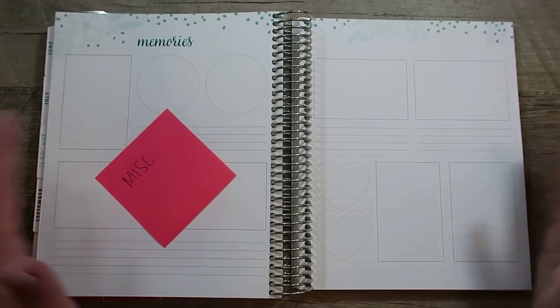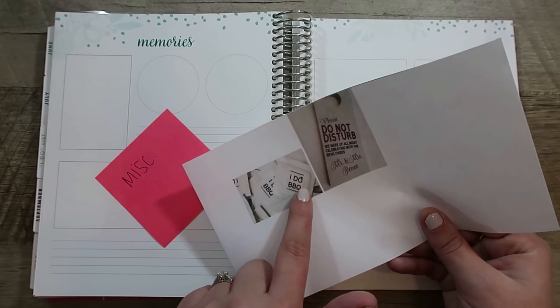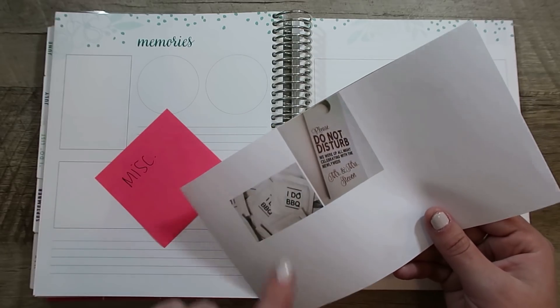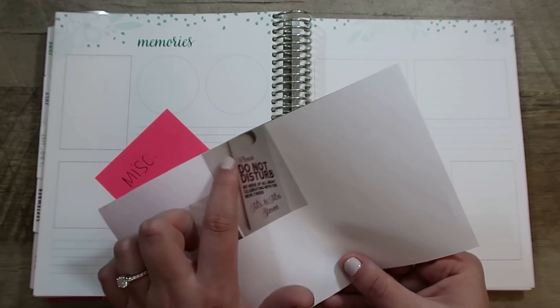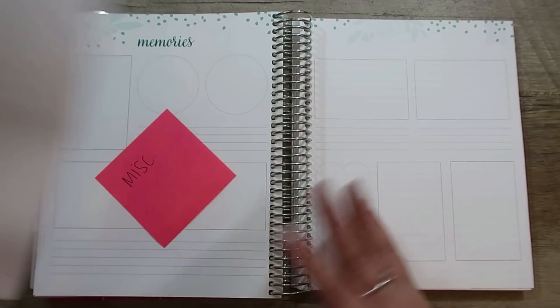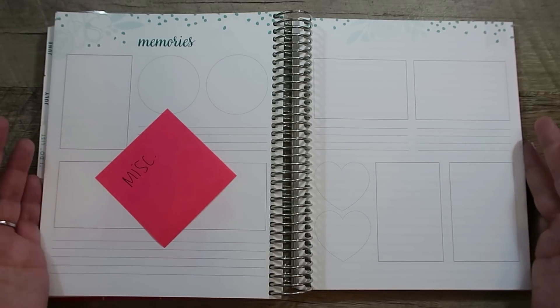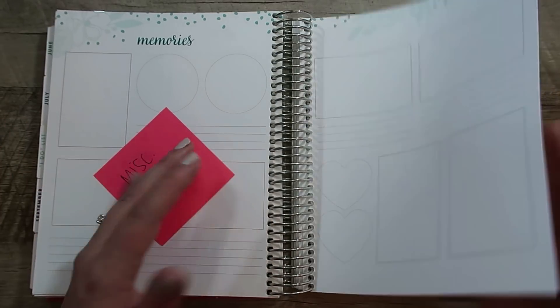Then these two pages are just going to be miscellaneous ideas — like we're going to likely do barbecue and I love these little barbecue wipes, or the idea of a custom do-not-disturb sign, et cetera. This is going to be for all those miscellaneous ideas I come across that I want to make sure I document.